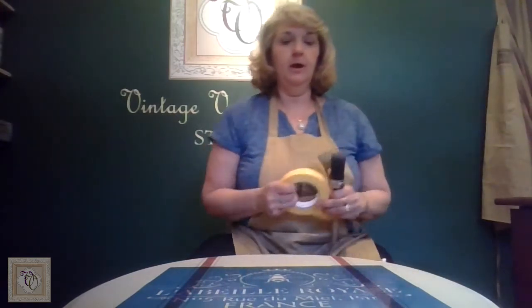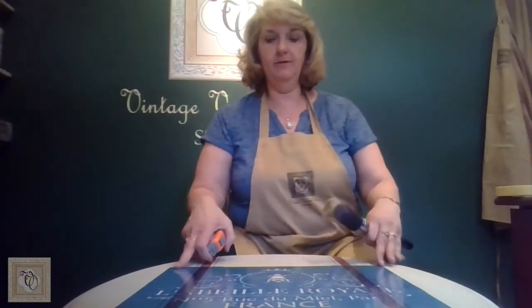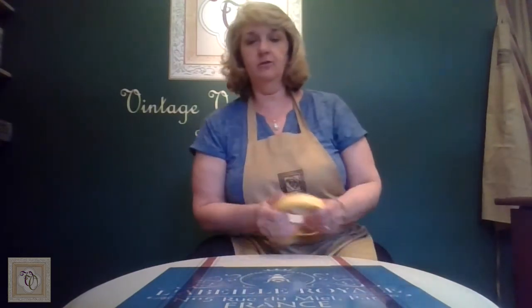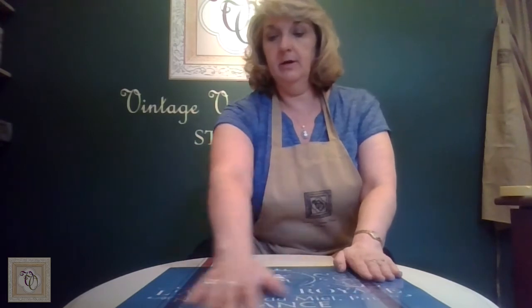Typically, stencils when they're put on the film are usually centered on that film. I've already put this stencil on the table in order to save some time. But usually, if you have a rectangular or square stencil, you can use the ends as a guide to ensure that the stencil is centered on your piece. Once you get the stencil in the right place, you're going to want to tape it down with your painter's tape. You may have heard that you need to put an adhesive on the back of your stencil — you certainly can do that, but the technique I'm going to show you today does not require that, as long as you put tape in a couple of areas to make sure the stencil doesn't move.